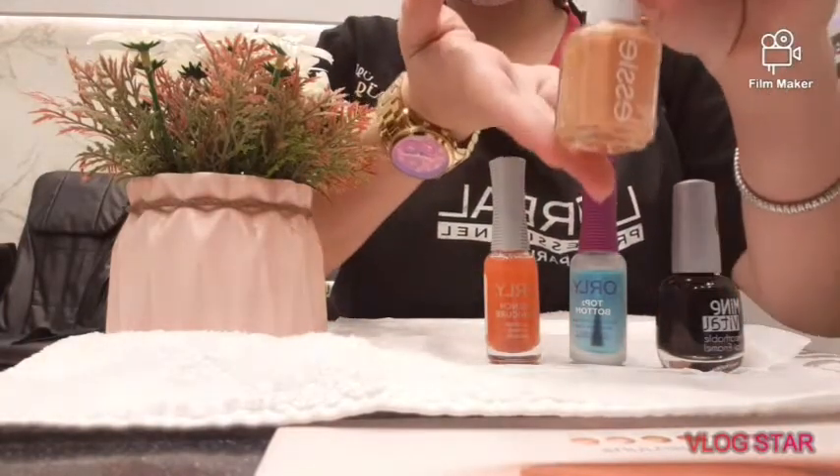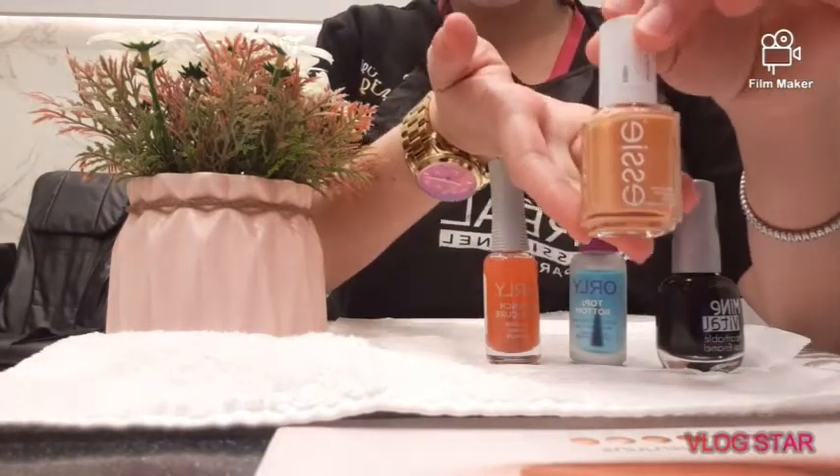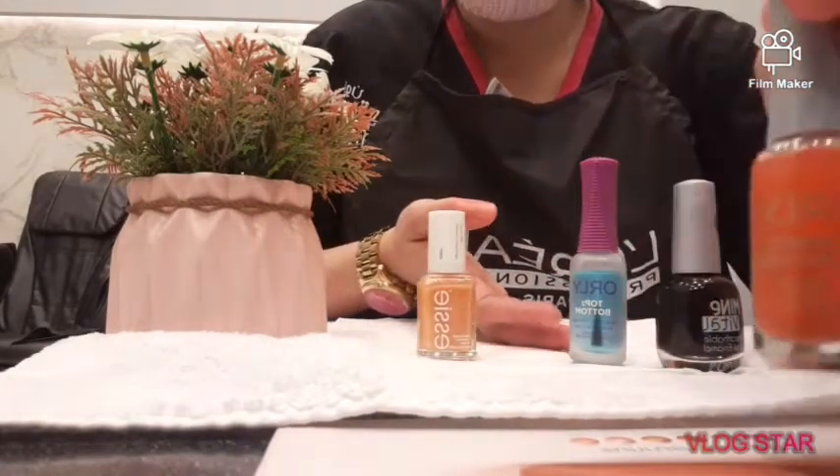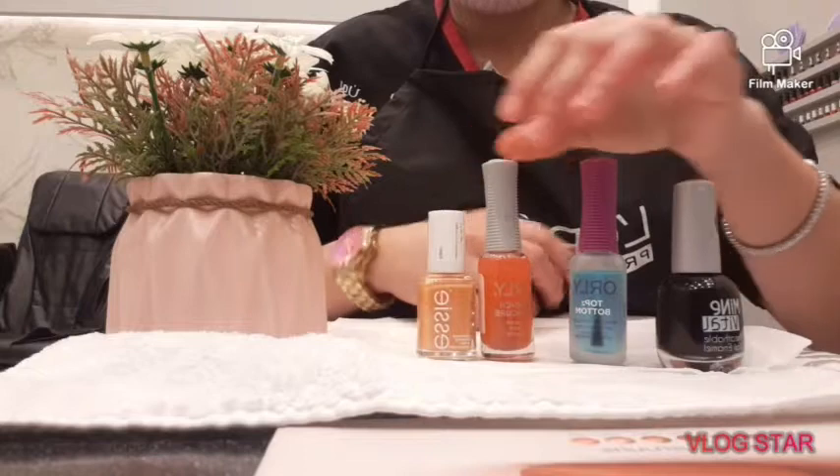Hi, it's Shara. Welcome back to my YouTube channel. And for today's video, I would like to share how I do my nail polish using this old product.